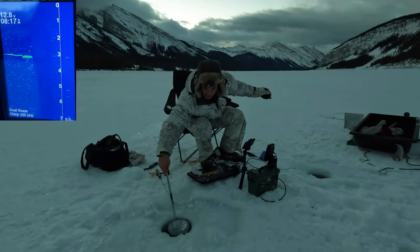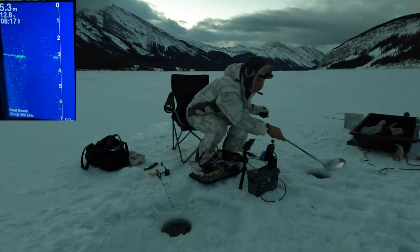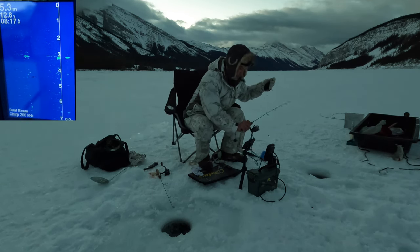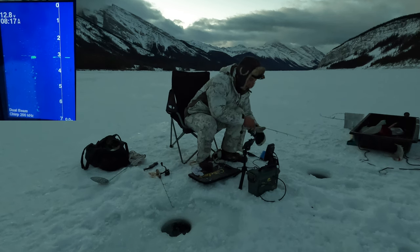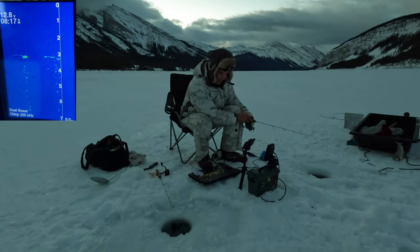Got hooked in the cable again and he got locked. I lost him. Back down she goes. I wanna see if maybe I'm gonna get him to bite again. Looks like he was on the scud this time.